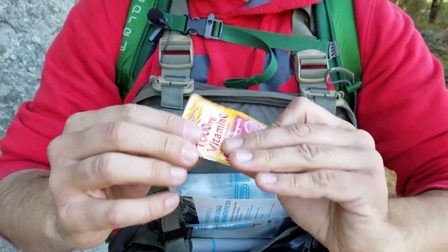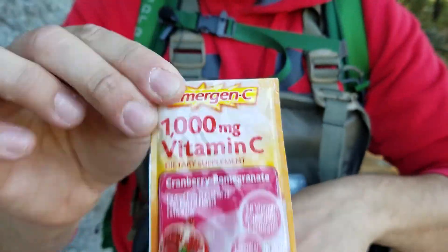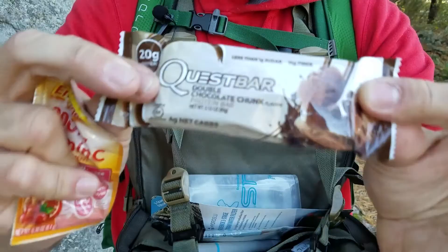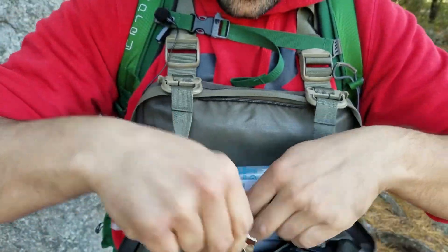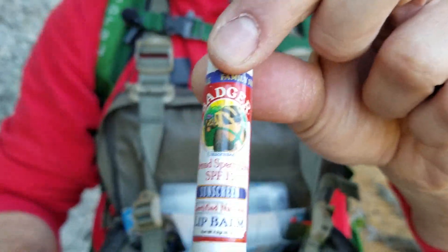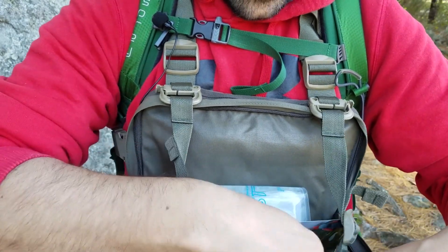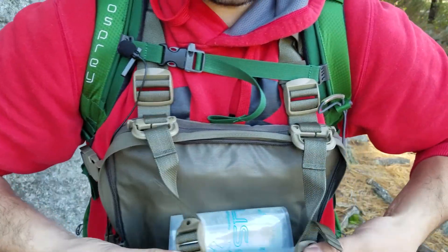In here I have an emergency electrolyte packet, one of my many Quest protein bars, some beeswax lip balm from Badger — that one's also sunproof, like a sunblock. And that's in this second pouch.